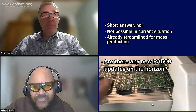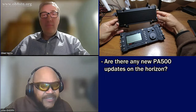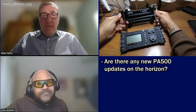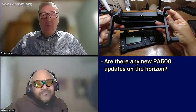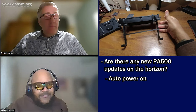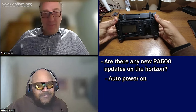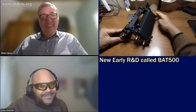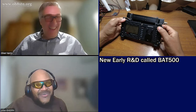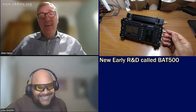Are there any interesting PA500 updates on the horizon? We already talked about the auto-power-on feature, which is definitely planned. And I can also share some secrets — just you and me. Well, you and me and 50,000 of our closest friends. I'm working on a battery pack.